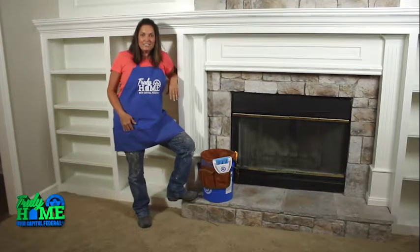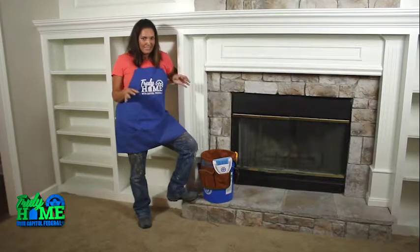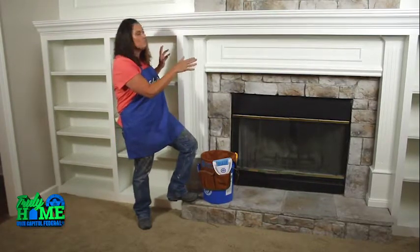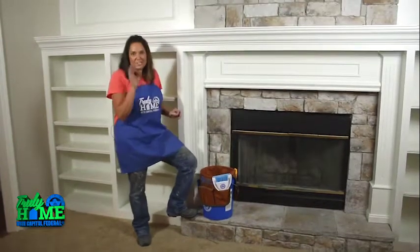Hi, I'm LeAnne Lee with another quick tip from CapFed. As part of a major renovation I've been doing at a friend's house, I was given the challenge of making over her old oak mantle and outdated walls. You can see by this transformation, I was up for the challenge, and let me tell you how easy it was.